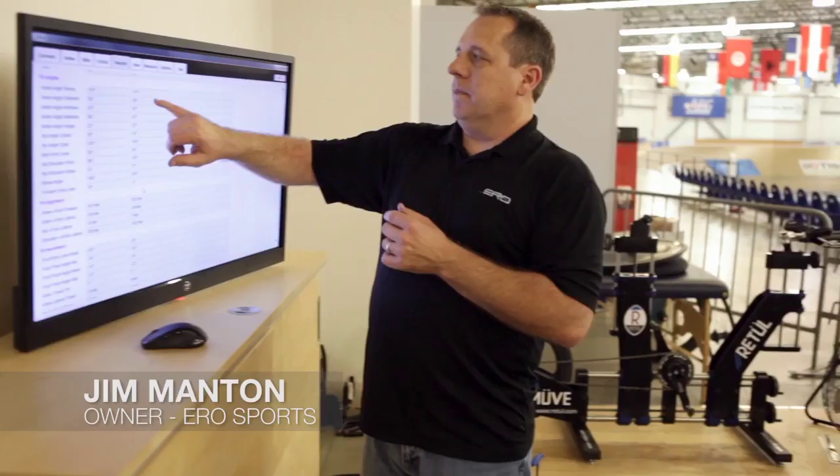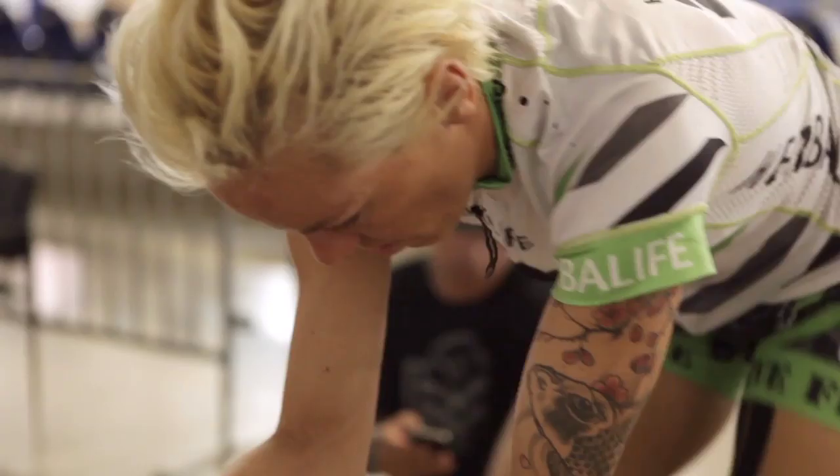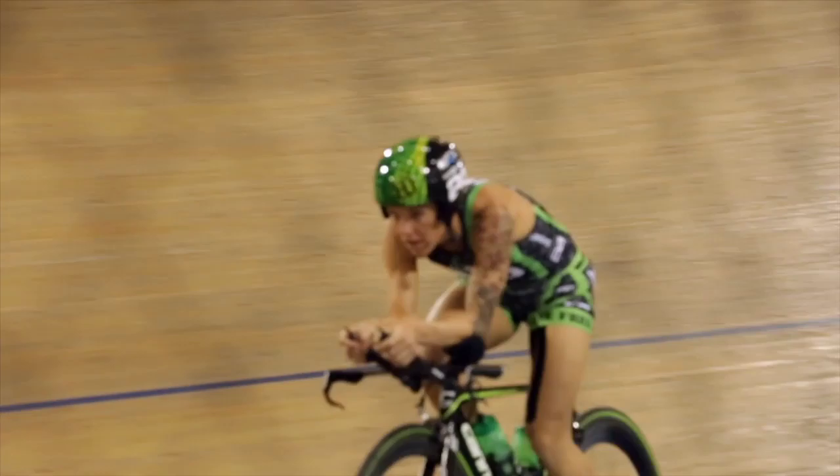This knee flexion number is the angle of your knee at the top of your pedal stroke. Normally we're trying to keep that below 115 degrees. You know when you go to the gym, do a squat, go too low and you can't get up? It's because you've closed down that angle too much and lost your power — it's the same thing on the bike. When you close off that angle too much, you can't produce power until that angle opens back up again.